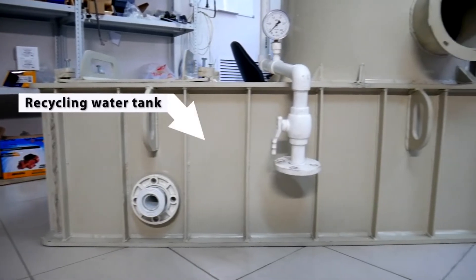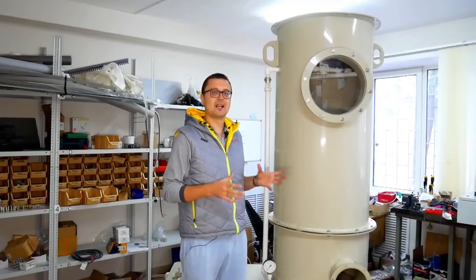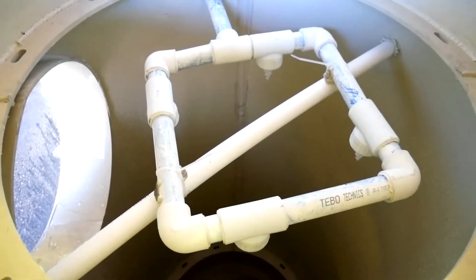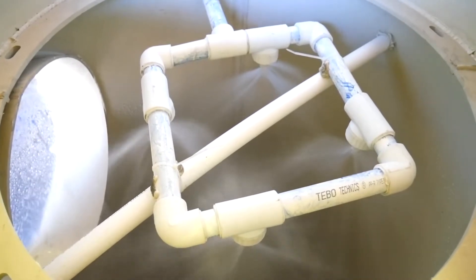The scrubber we have here is a packed bed scrubber. The scrubber has a recycling water tank at its bottom. The recycling water tank accumulates water, cleans it, and then returns it for circulation into the column.